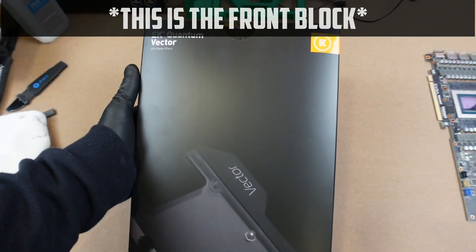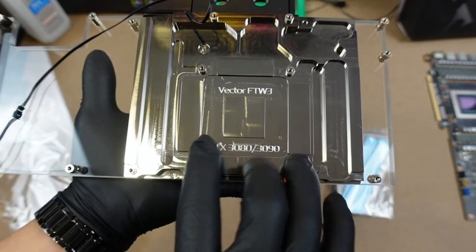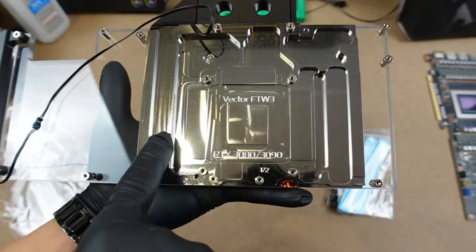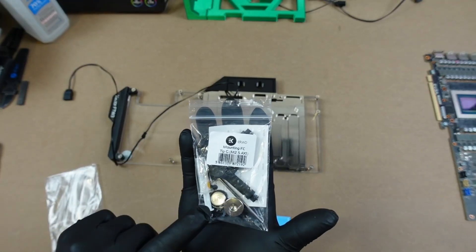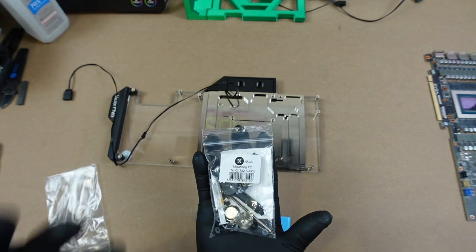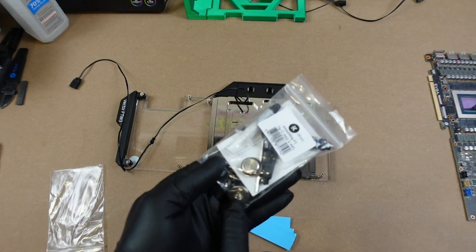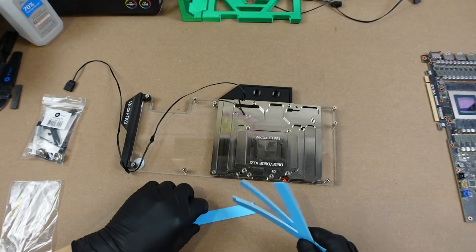EK Quantum Vector — you can see the spots where the pads go: here, here, here, here, and they also have pads all the way down the rails. All the thermal pads are the same inside this pack. They give you all the nuts and bolts, some thermal paste that I'm not going to use, and then a plastic tool — it's for the plugs, for this plug right here. Inside the bag there's also a cap to block off the extra holes.